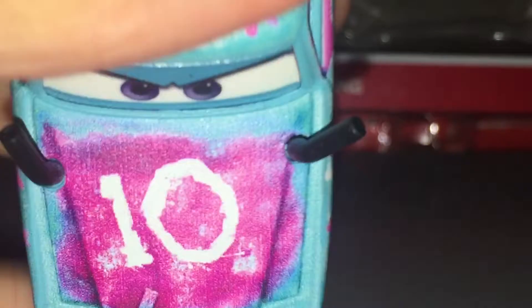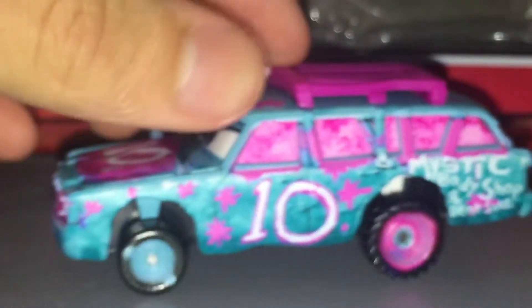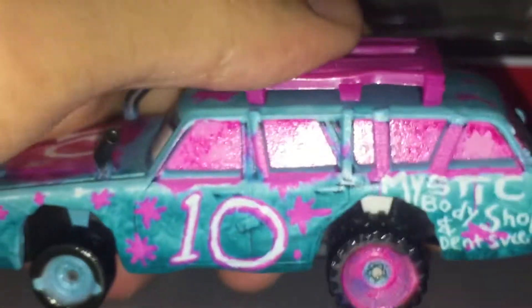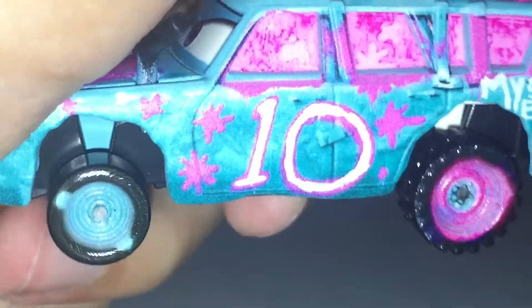She has purple eyes. She has these little pipes coming out of the hood. I'm not surprised. The spray painted number 10 on the roof. Pink wooden grill. And she has teeth, and she looks fearless — she looks like she's about to go, you know. She got pink spray painted windows, the number 10, pink rims. Of course, they're looking a little grainy because it's from Thailand. Blue rims and black tires.